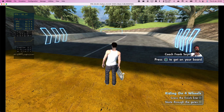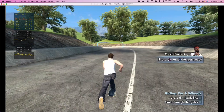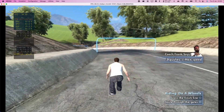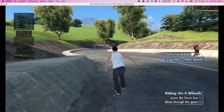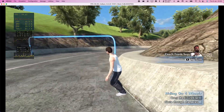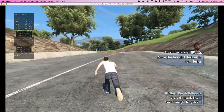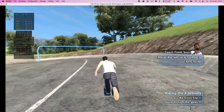See that thing in your hand? Yeah, it's called a skateboard. Now put it on your feet! You only need a couple of pushes to get up to speed — Coach Frank uses one. The first thing you need to learn is how to get around on your skateboard. Let's see if you can handle it on this course. You like going down hills fast? You better.